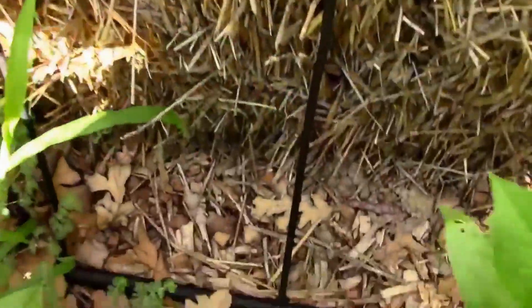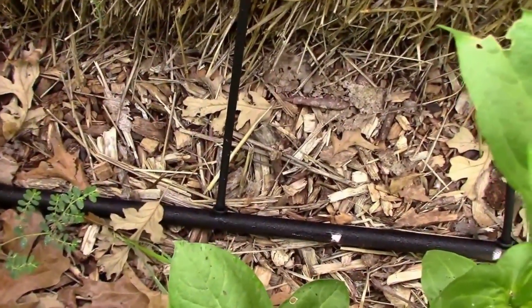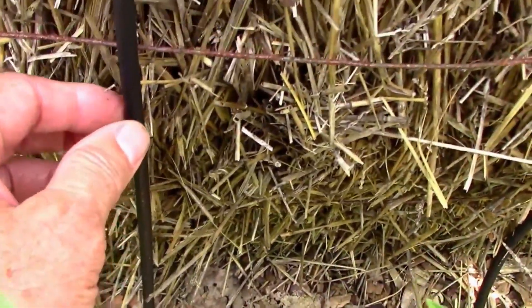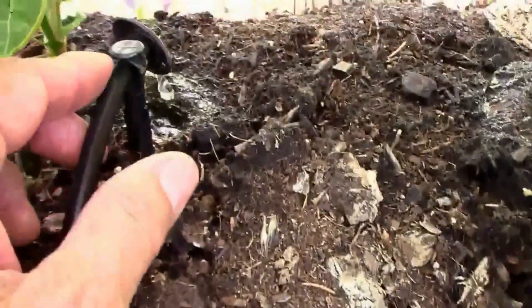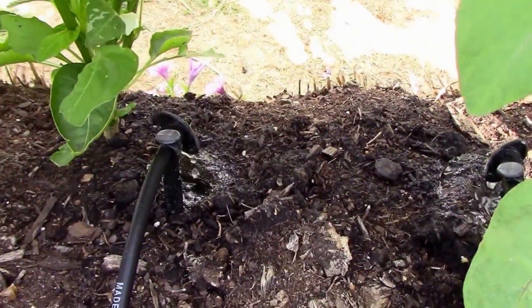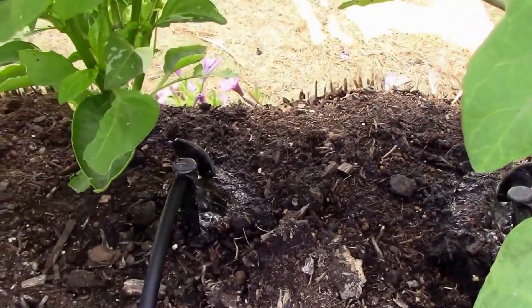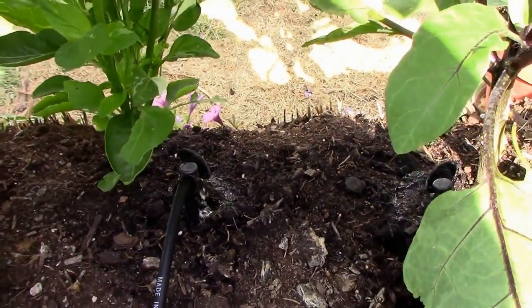Let's look at the backside here. I have a half inch line that runs to my faucet, then I have a quarter inch line that runs up the back of the bale, and it has a little stake here. I think these are one gallon per hour drippers — they come in half gallon per hour, one gallon, and two gallon.